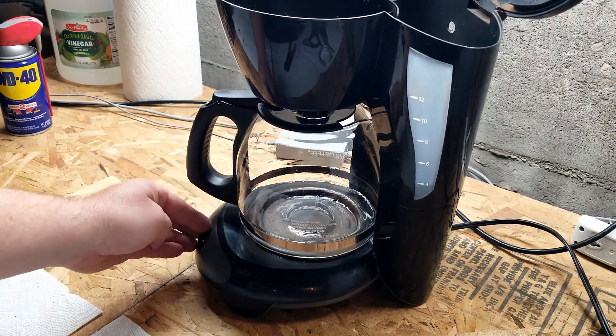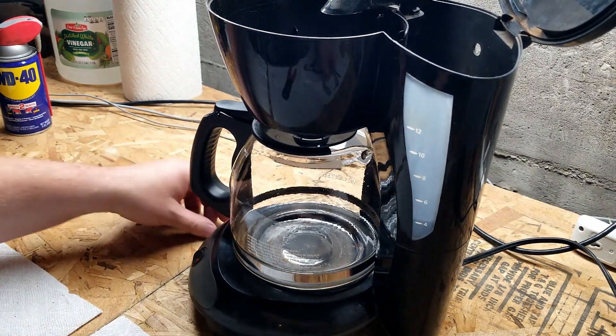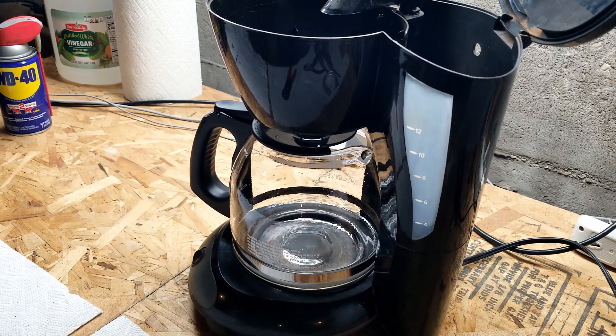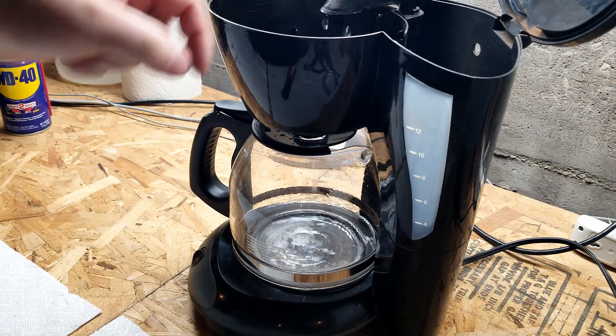Little LED lights on. Now we just - you know, like watching paint dry, only a little bit faster. And it's working! Hot water, got some steam coming out the top.